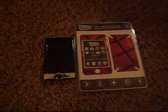Okay guys, sorry if the video is a little shaky. My tripod's downstairs and I don't feel like going down to get it.